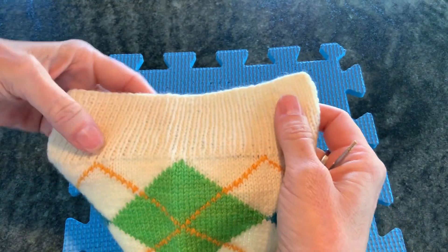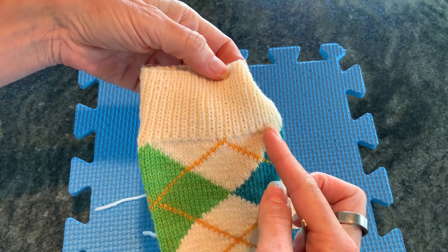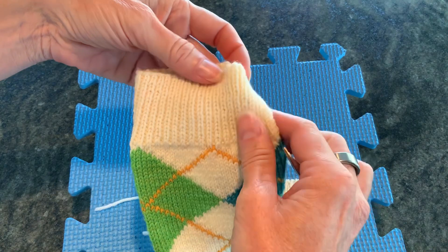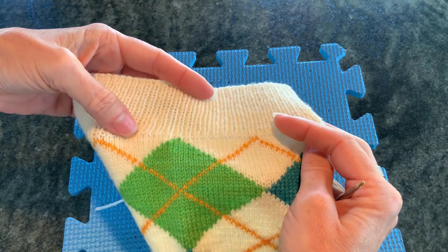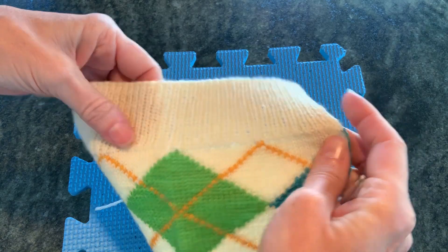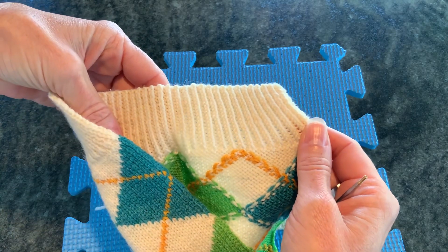If you're working a sock in the round, or a cuff or anything like that, you'll always be on the right side, so you work knit one purl one through the back loop all the way around. If you're working flat, then it's knit one purl one through the back loop when you are on the right side, and on the wrong side it is knit one through the back loop purl one all the way across.